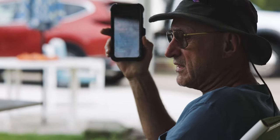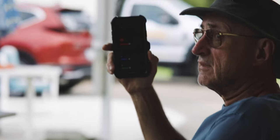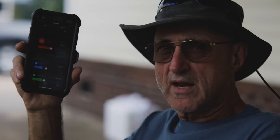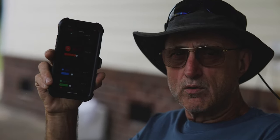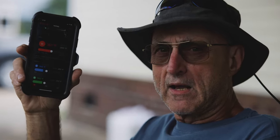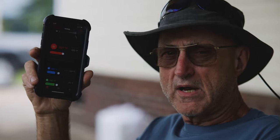The pit master is on his cell phone. We are cooking a chuck roast, low and slow. Started at 8 o'clock this morning and we are pellet smoking it.